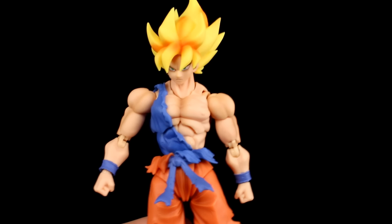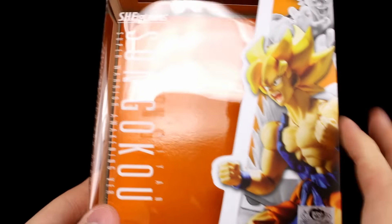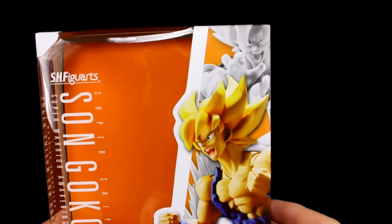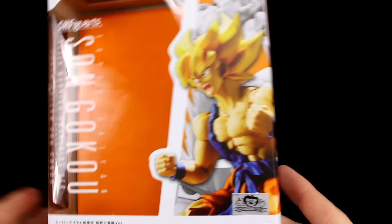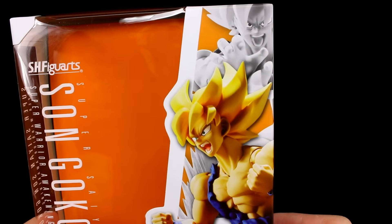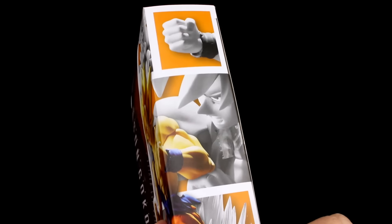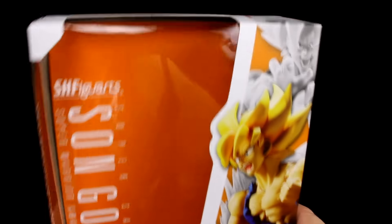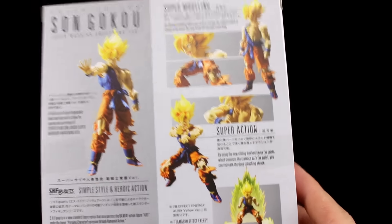Let's look at the packaging first — for those of you that collect the packaging, this is important. This is a new package design, completely different than it used to be. It looks really good; it's not going to match the other figures, but it is a very nice updated look for the S.H. Figuarts packaging. I like it personally — I'm really pleased with it. I wouldn't mind if they went with the all-white with spots of color for every character; I think that would be a nice look.